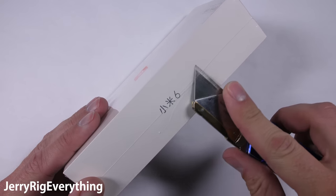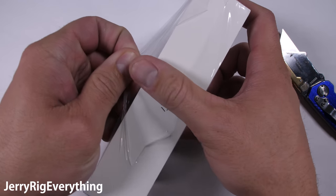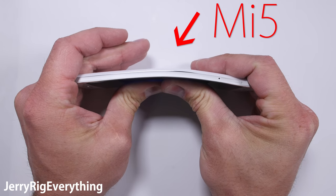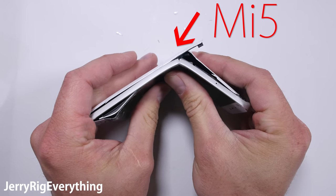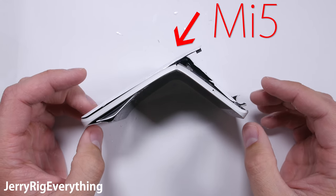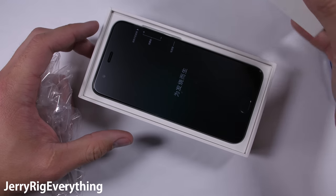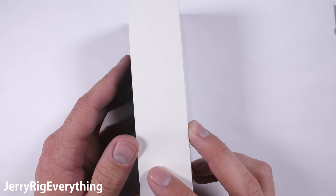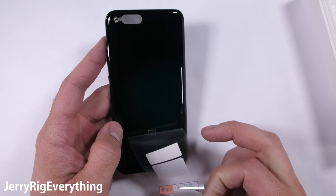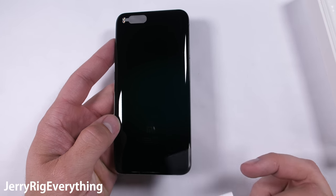In front of me I have a brand new Xiaomi Mi 6. You might remember its predecessor, the Xiaomi Mi 5 from last year. It ended up on my shelf of shame with some other weak smartphones that I've tested in the past. So let's hope that Xiaomi has implemented my suggestions from last year's video and designed a more solid Mi 6 device this year. Let's get started.